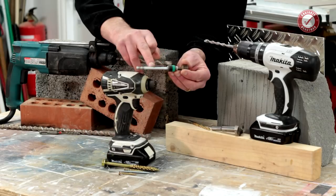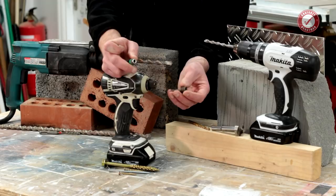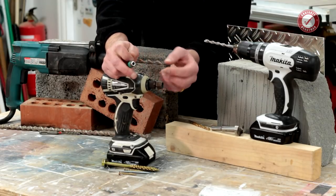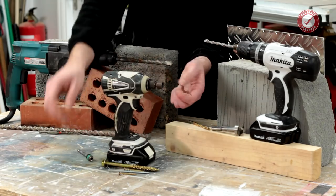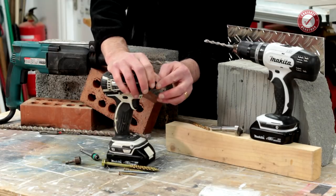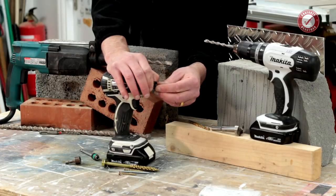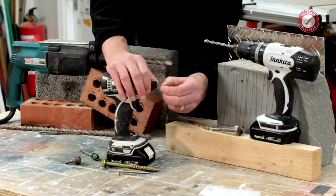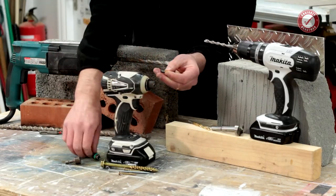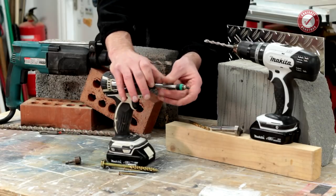I use the Wera wrap adapter but you don't have to — it just makes life a bit easier. You can put the bit straight into the end, but you do need a bit holder of some description for screwdriver bits, because otherwise they tend to get a little bit lost in the hole with barely any of the bit pointing out. For screwdriver bits I like the Wera wrap adapter — it does a really good job.